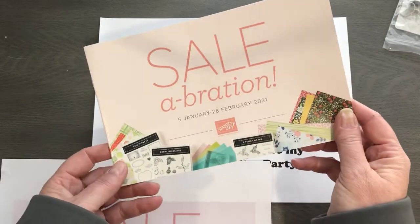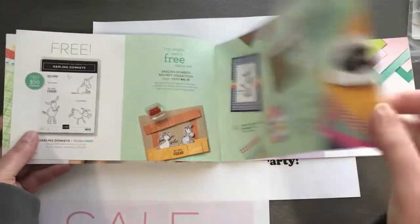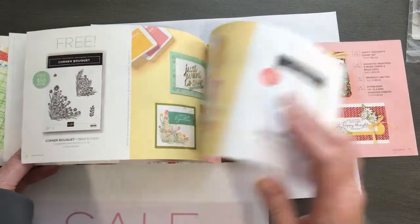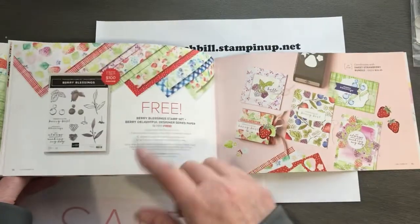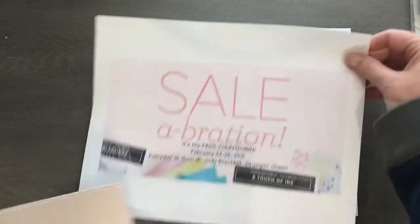We've got all kinds of gorgeous papers and fun stamp sets that you can choose as your free items, depending on what your order is. I love this paper, and I also love this — we'll be playing with this in a couple of days.